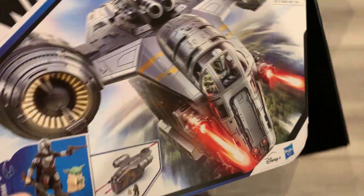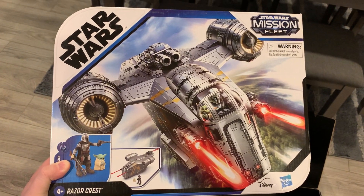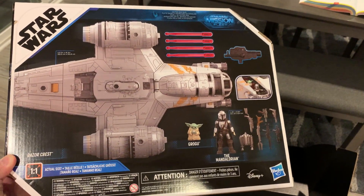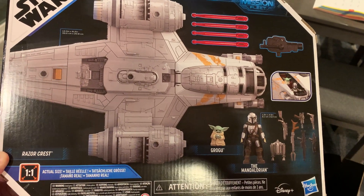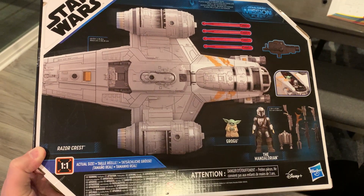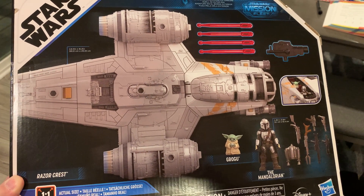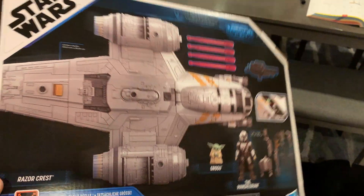And then finally, the last piece of merch in this box is the Mission Fleet Razor Crest, which I'm actually pretty excited to open up and take a look at. It also comes with the Mandalorian and Grogu, and the Mandalorian comes with the arsenal. The Razor Crest has some missiles it can shoot out and has room in the cockpit for both of them to sit. We'll have a look at this as well this week.